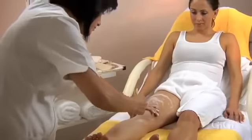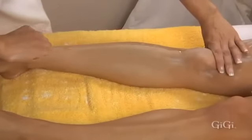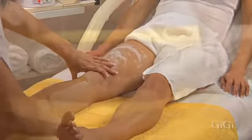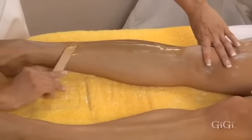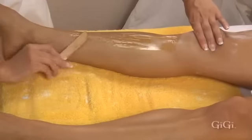Using Gigi Large AccuEdge Applicators, apply all-purpose honey at a 45-degree angle in long strokes from the knees towards the ankles, in the direction of the hair growth, one section at a time. Gigi all-purpose honey has a light, spreadable consistency, making it very easy to work with.